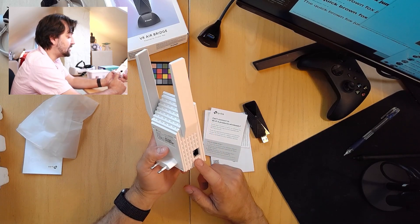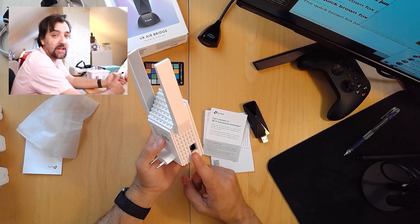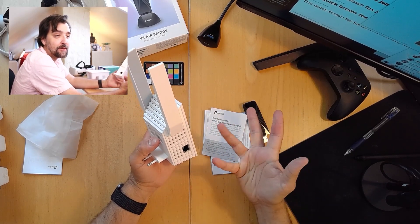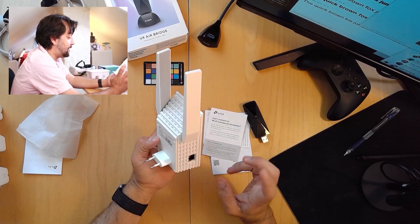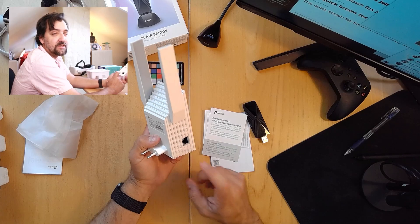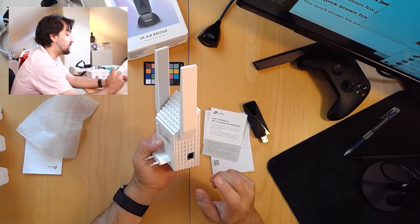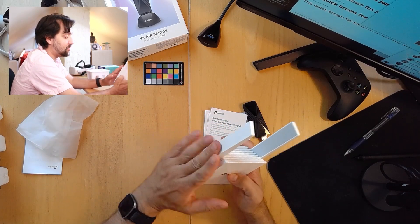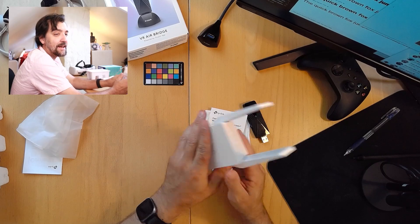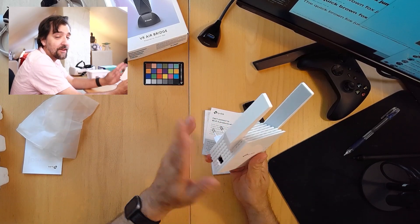That network connector can be used if using this as an extender — you can use it as a wired connection for your TV or game console to get a directly wired connection to your Wi-Fi. But if you use this as an access point, you can connect the network directly into this port, so it doesn't use Wi-Fi signal to repeat — it actually just repeats the network and creates a new point for that network.